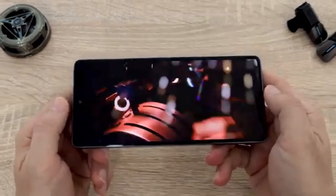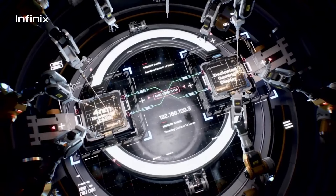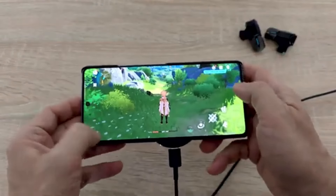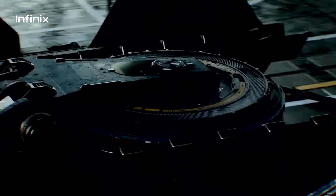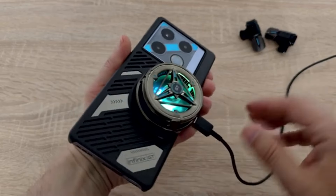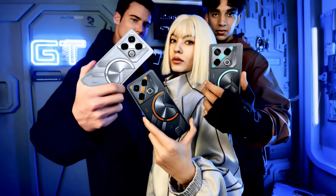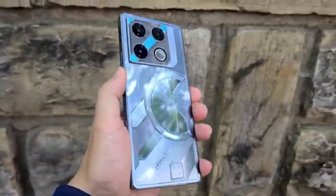With its 144Hz AMOLED display and MediaTek Dimensity 8200 Ultra chipset, this phone is built for speed and fluidity. Whether you're scrolling through menus or engaging in intense firefights, the GT20 Pro delivers smooth and responsive performance that keeps you immersed in the game. Powered by the MediaTek Dimensity 8200 Ultra chipset, thanks to its dedicated gaming display chip and advanced cooling system, the GT20 Pro delivers buttery smooth gameplay with minimal lag or stuttering. Whether engaging in close quarters combat or sniping from a distance, the phone keeps up with the action without missing a beat.